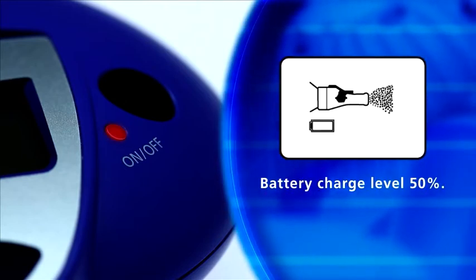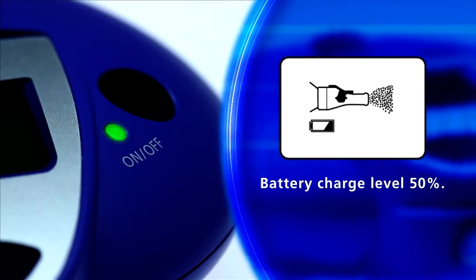Battery low. Have fresh batteries ready or connect the device to the mains with the power adapter.